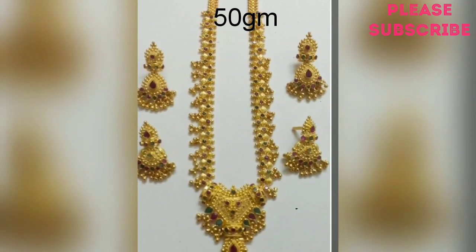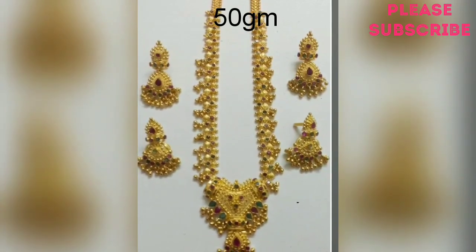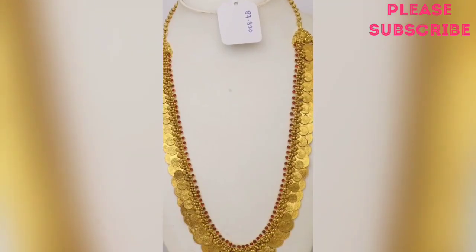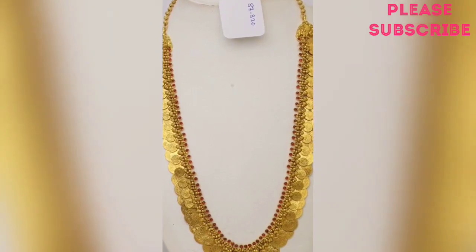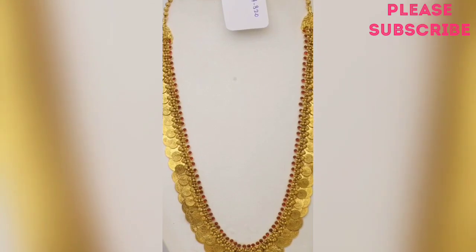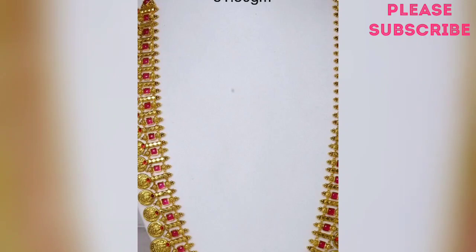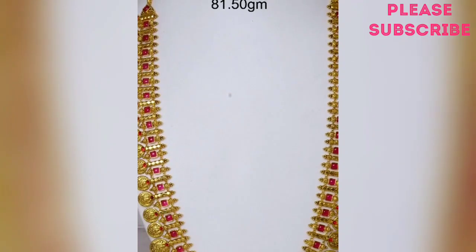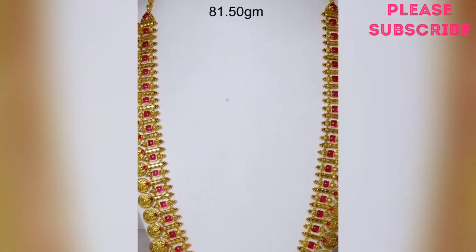Let me show you a video. About 5 grams of earring. There are 8 grams of earring — that means 13 grams of earring total. There are stones in the middle.